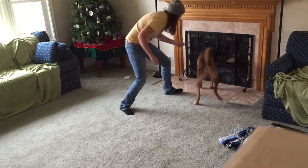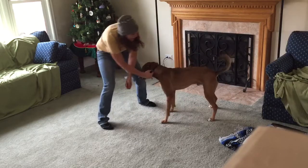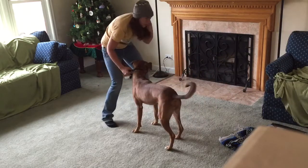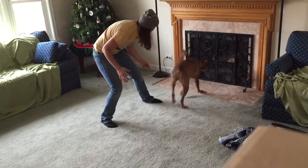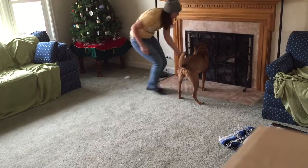Ready? Find it. So I'm not moving my reward away from him — he's leaving it. Good boy. And you should have trouble getting your dog back here. He should want to keep moving forward. Ready? Find it. Good boy. We're gonna come back one more time.